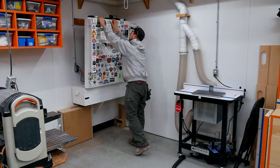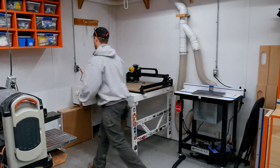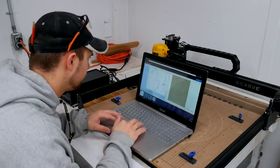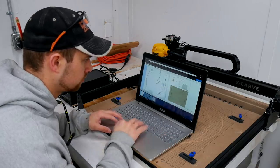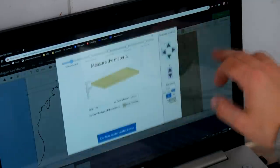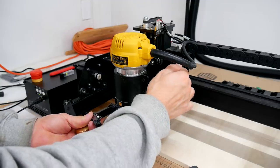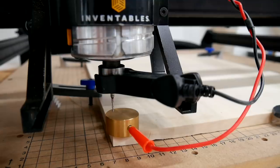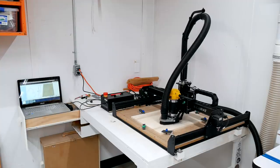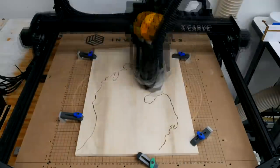I'm going to be using my Inventables X-Carve to cut out the shape of the Michigan lower peninsula and the monogram G inlay. If you don't have a CNC, you could use a jigsaw but that would take a lot of patience and definitely wouldn't get you as clean a cut. The best bet is to go find a friend with a CNC and give them your SVG files so they can import them. You can use the link in the description for the X-Carve, or use Easel for free to practice the software or draw up your own programs.